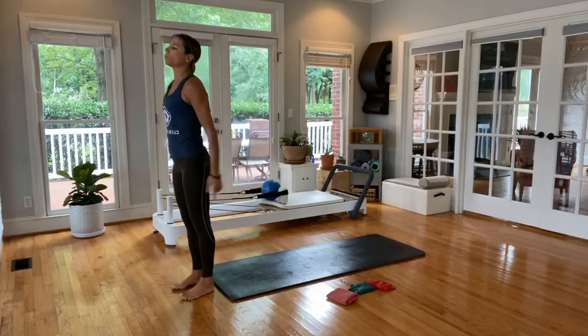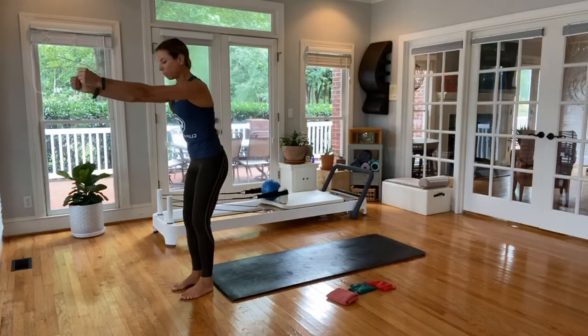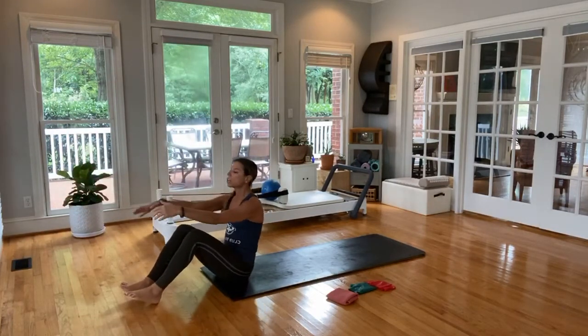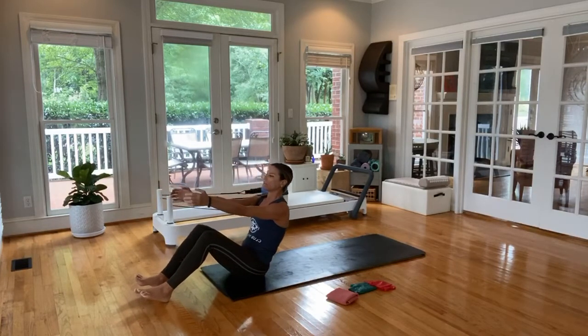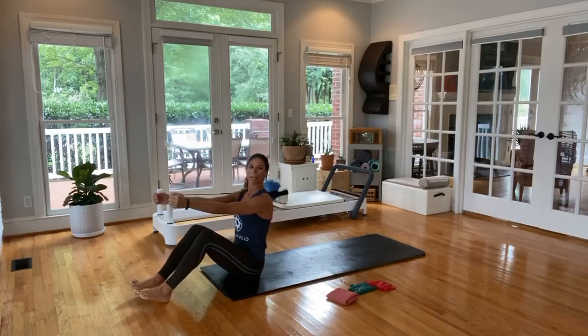If you're already standing and you want to come down in a squat style for a little more work, you can take those arms out in front, pull the abdominals in, and just come down and take your seat. From here, we're seated on our bottom. We're going to start just coming down halfway, then rise right back up.